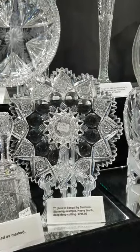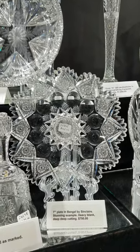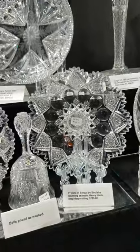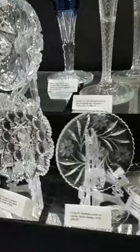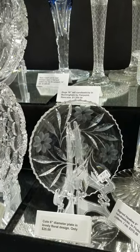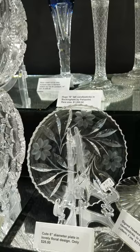The seven-inch plate in Bengal by Sinclair — very difficult to find, great example on a seven-inch plate — it is $795. There's also a cute little floral copper wheel engraved plate, six inches in diameter, it's only $25.